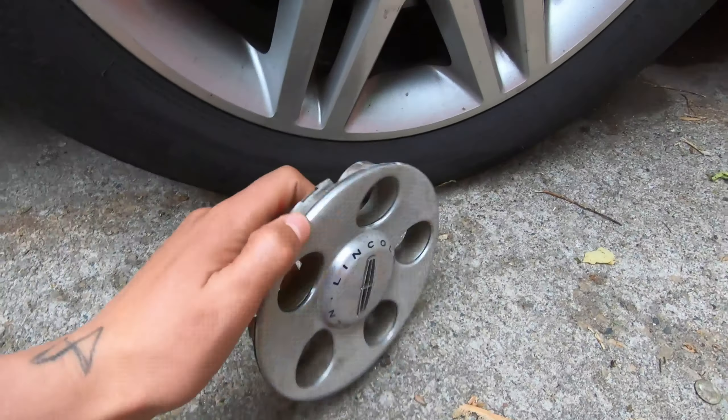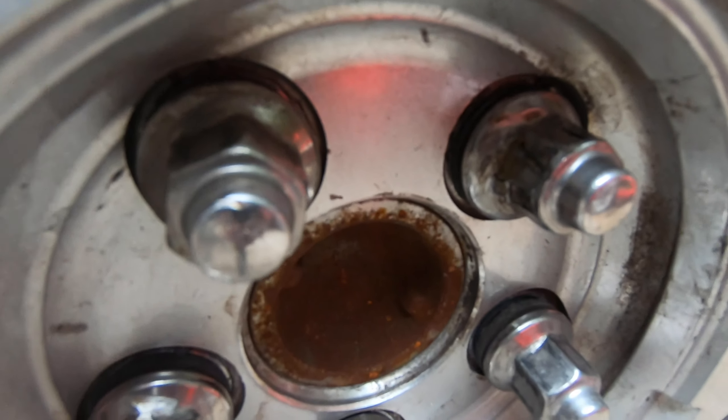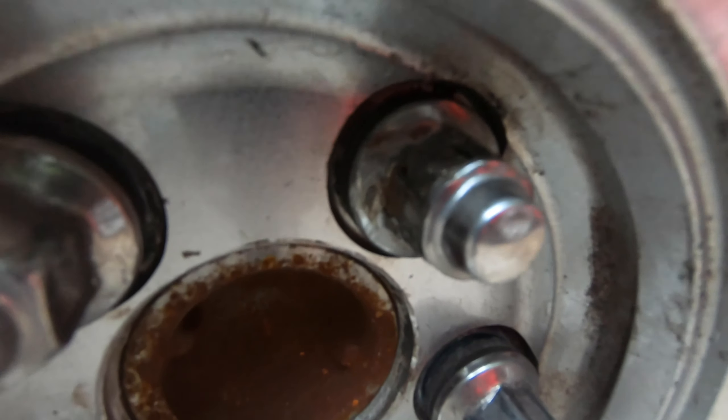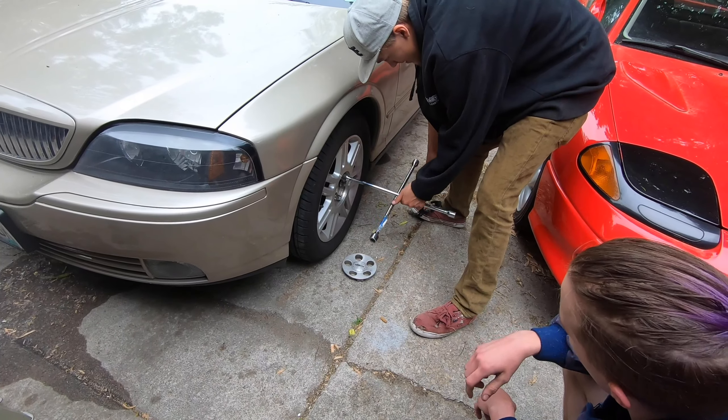We got the sensor off. Now you guys can see how bad that thing was around it. It's a 360 degree rotation there. Put that back in motion. Just take the whole nut off. That lug nut's garbage.